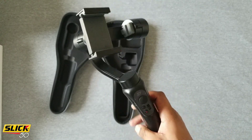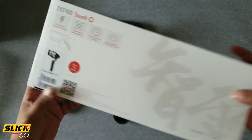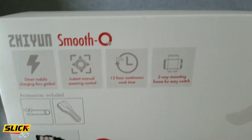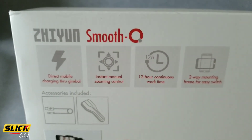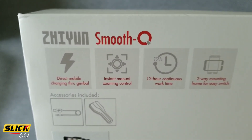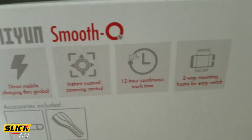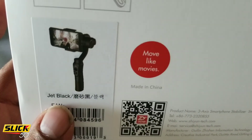I believe it says this thing has — let me put it back down — 12 hours of work time. Now that's a stretch for anything, so we're gonna see how true that is in my next video. With the app you get direct charging, instant manual zooming control, and two-way mounting — that's portrait to landscape. It's also just showing what's included in the box and the color I got.